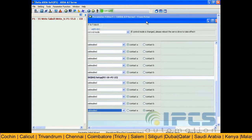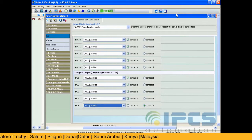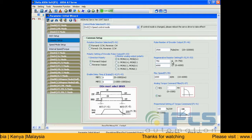Now write the changed parameters to the servo. Now press the change button to switch to speed control mode.